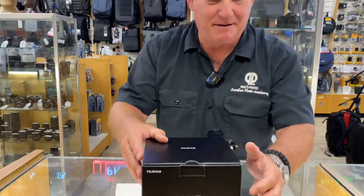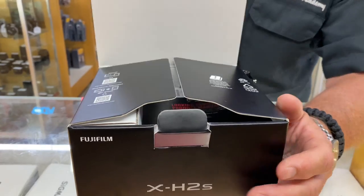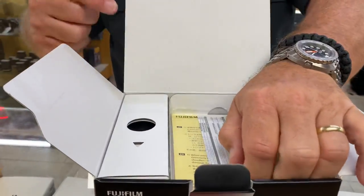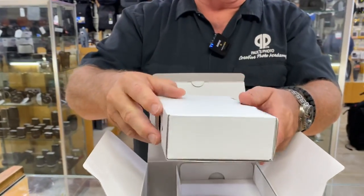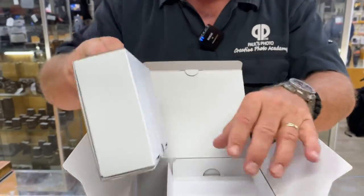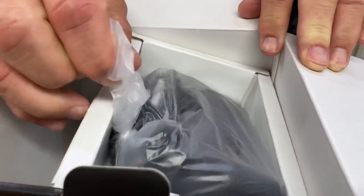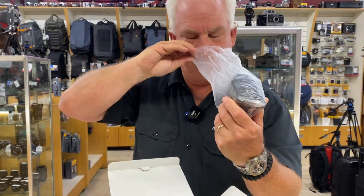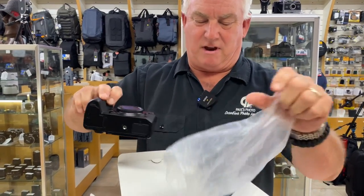Are you guys ready for unboxing here? Are you ready? Okay! You've got some paperwork here with a QR code, a little plastic bag full of stuff — looks like warranty stuff. You've got a cardboard box here with all the accoutrements. That's probably the charger, the battery, the strap, and all that stuff. But what you really want to see — that's right — Fujifilm X-H2S. It's all crinkly with that new camera smell. I love it. So here it comes, Fujifilm X-H2S out of the box.